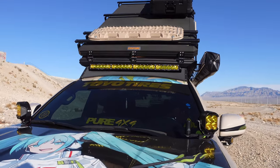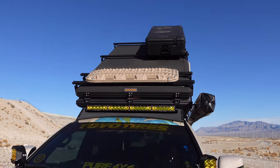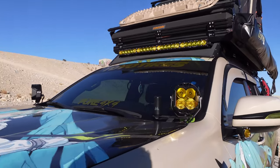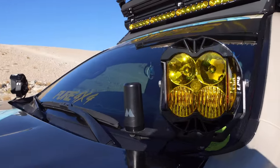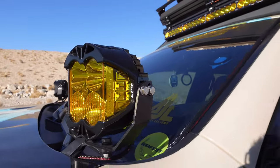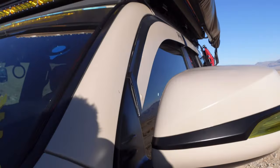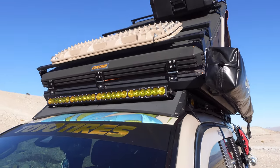If we keep going up, we'll see the decals by Graphics Lab. Over to the side here, this is the Ghost Antenna by Midland USA. We also have LP4s, S1, and On X6 40-inch lights.